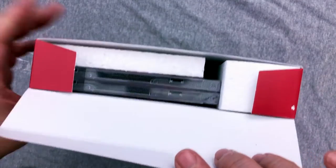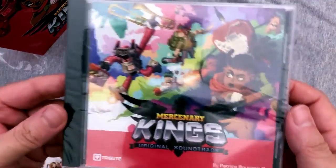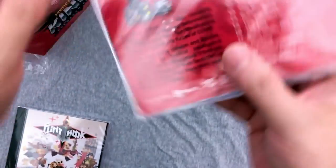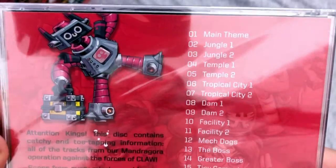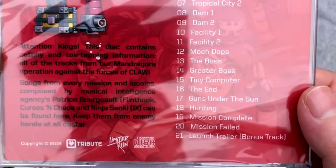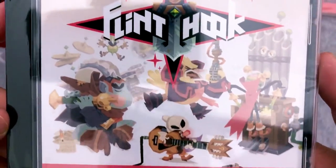Oh boy — we got two CDs. I do believe these are soundtracks, which is very cool. We have the Mercenary Kings soundtrack. You can see the track listings here. And we also have the soundtrack to Flint Hook. This is one of my favorite things about getting these collector's editions. I really regret missing Thimbleweed Park — though I can probably get the download soundtrack.